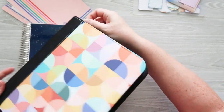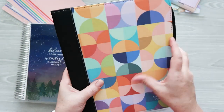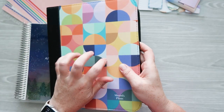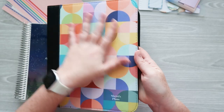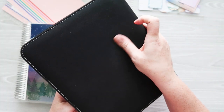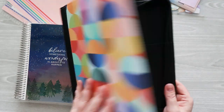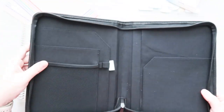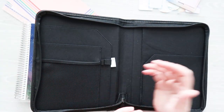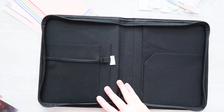The folio zips all the way up. It's a canvas material — hard and sturdy on the front, a little more padded on the back, which I find interesting. It's a good solid folio, unlike the neoprene folios Erin Condren used to have, which were very flimsy if you didn't have a planner inside them.